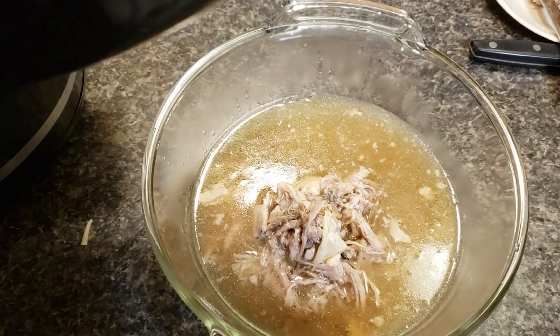This pork can be stored in the fridge for three to four days. It can also be stored in the freezer in an airtight container or freezer bag for up to three months. And it can be used for some other crock pot meals, which I will show you next week.